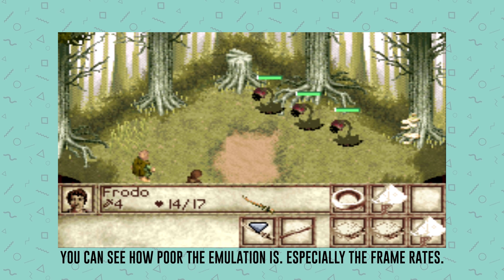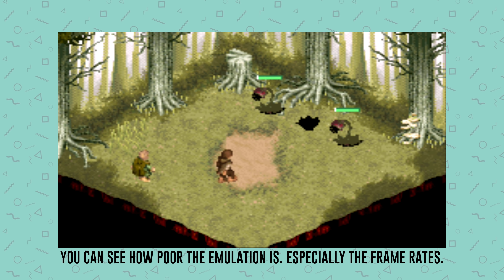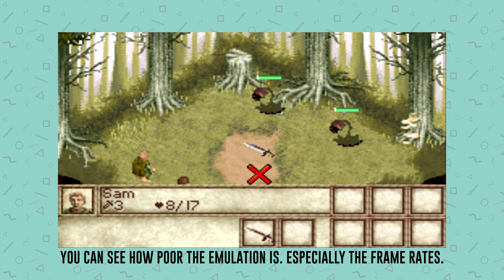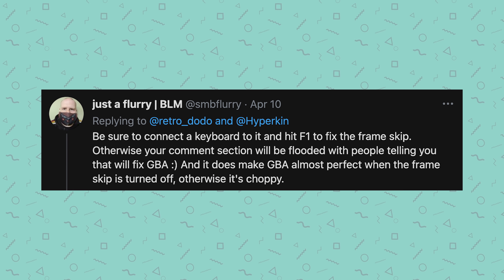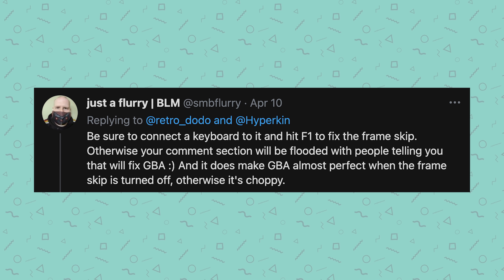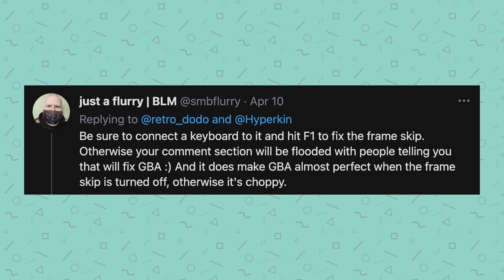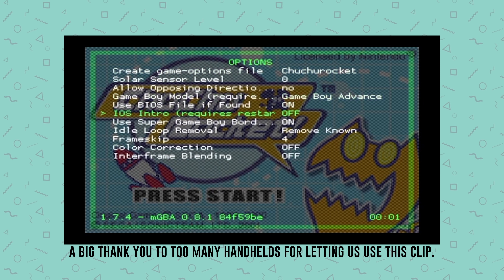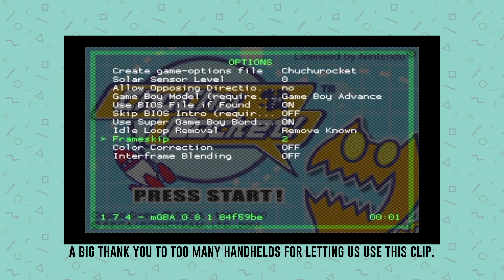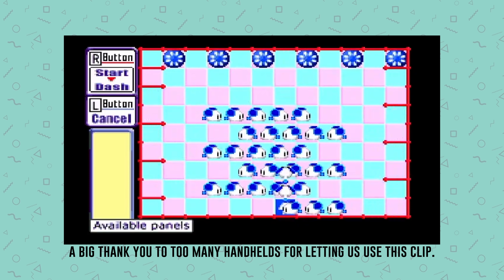It's like they're just waiting for the community to do it themselves and then they'll finally fix it, saving them a lot of money and time. And that's exactly what the community have done — kind of. We had a tweet by one of our followers, SMB Flurry, who mentioned that if you plug in a keyboard and press F1 and simply change the frame skip, the problem is solved. YouTuber Too Many Handhelds has tested this and it's actually true. So why Hyperkin hasn't changed this, I'm not too sure, but it's disappointing to see them taking a back seat.